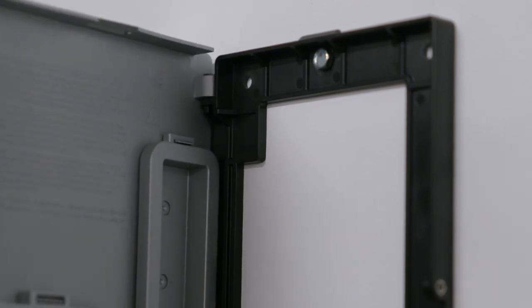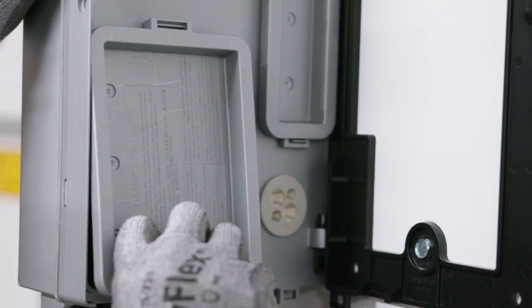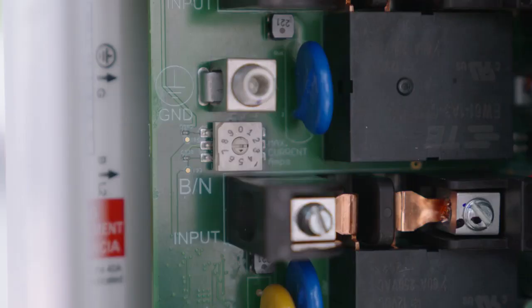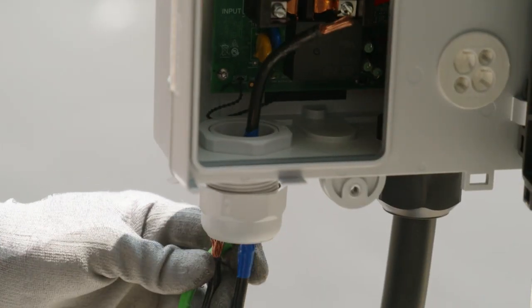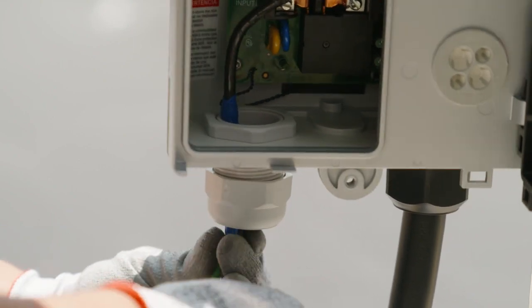Now that the bracket is mounted, it's time to hang the charger by sliding the VersaCharge onto the bracket via the hinges. Open the panel on the back of the charger where the wires are located, find the dial, and set the amp switch. Do not exceed the amount of amperage the model can handle — a 40-amp charger should not use position 5. If hardwiring the unit, route conductors onto the VersaCharge from the conductor opening with proper strain relief.